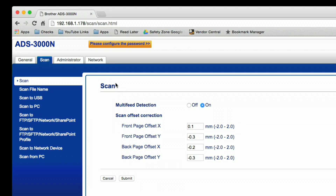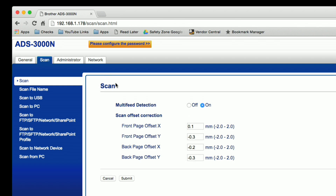Once you get it connected to your network you can connect to its web-based control panel using your web browser. If you have a hard time finding the IP address when you first connect it, my suggestion is to download their mobile app, because the mobile app will find the scanner on the network automatically and tell you its IP address. You can take that address, type it into your web browser, and you'll get to this screen — much easier than installing the PC software.